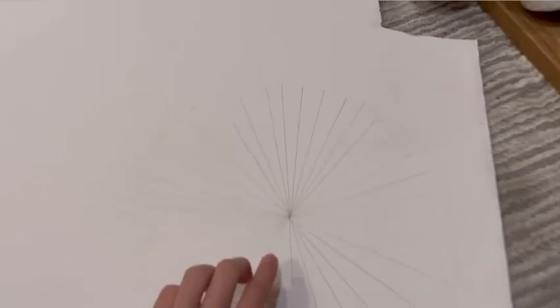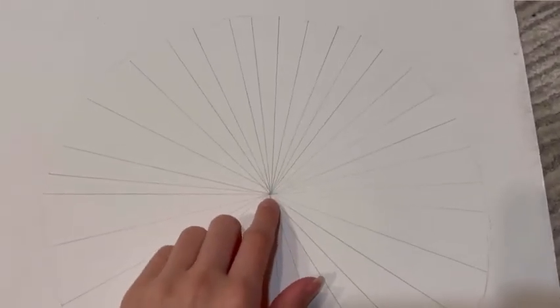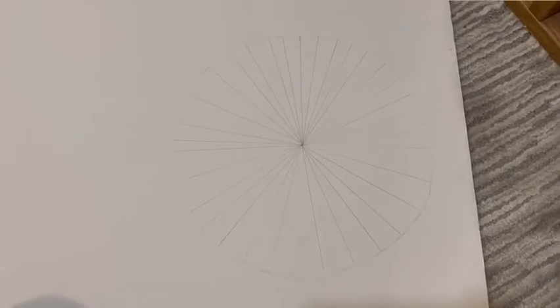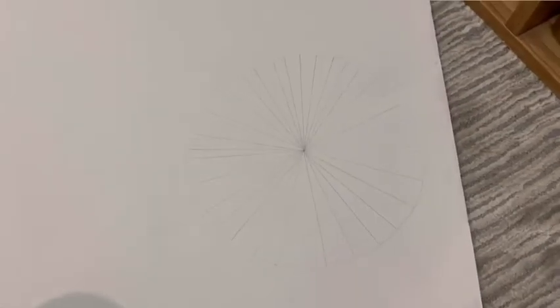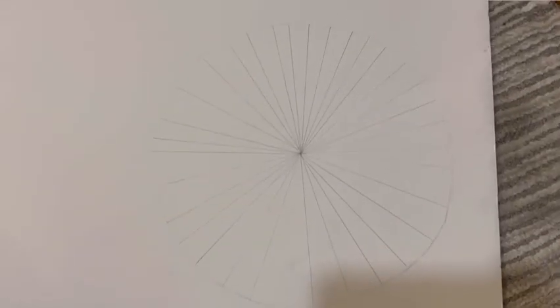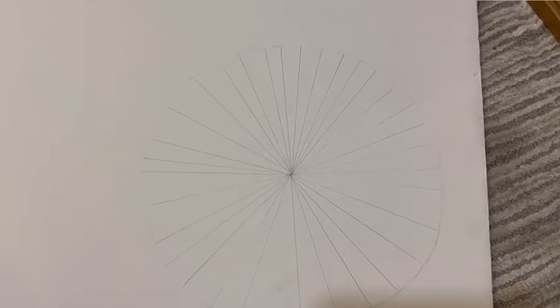What I did was draw a point in the center, then measured the radius out from the circle all the way around and drew a circle around it. Now I'm going to get my dad to cut it out because I don't want to use sharp things, so I'm going to film my dad cutting this out.